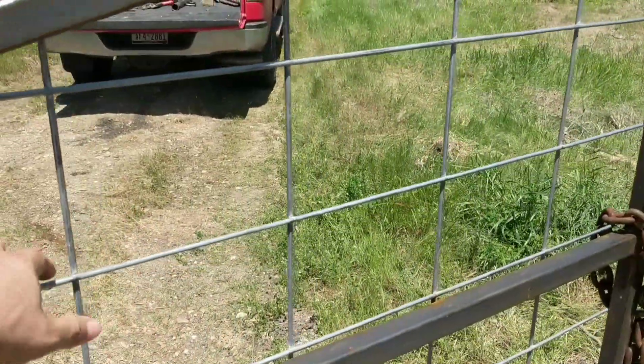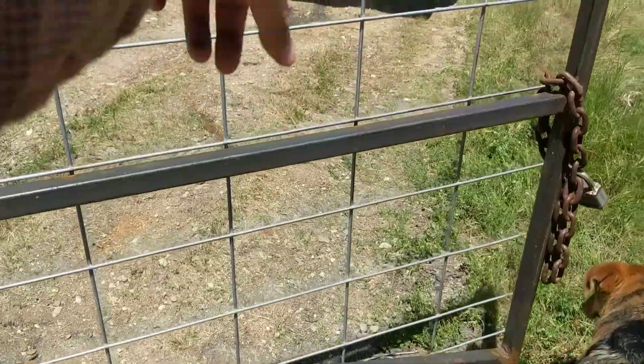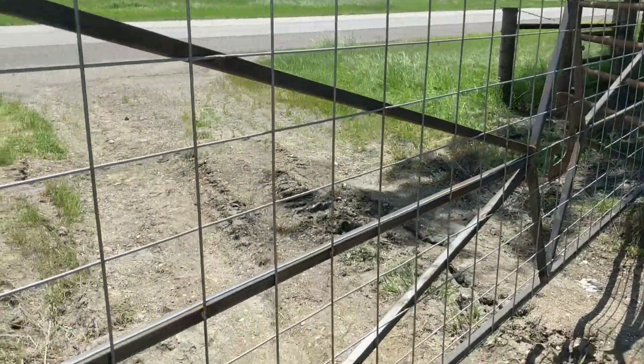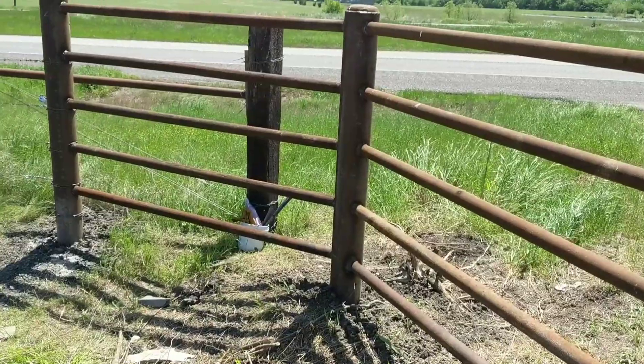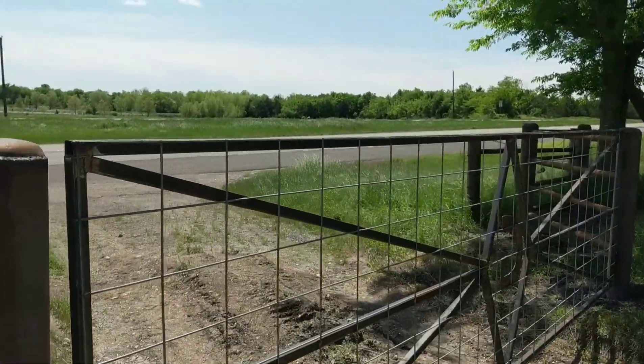This is a cattle panel welded on the back because there's quite a big gap between the end of the fence and the gate, so cows don't get out. So there's a cattle panel there, and that's it. Right now I'm going to work on removing those old braces and salvaging whatever I can.